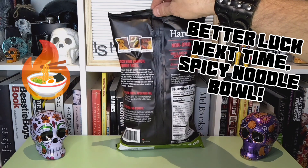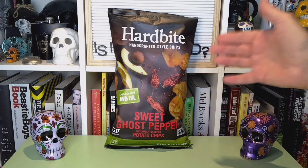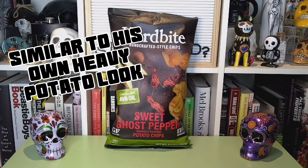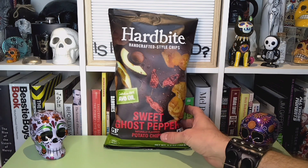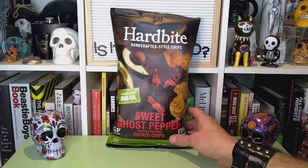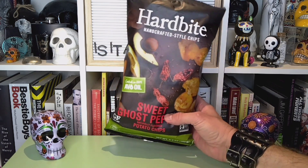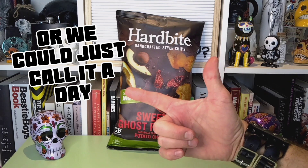These seem like they might be pretty good. They've got that heavier-looking potato chip look about them, that kettle cook, that thicker cut that's nice — not your thin, sad, slivery, lace potato chips that we run into often. But we won't know until we get into this bag. Let's do this.